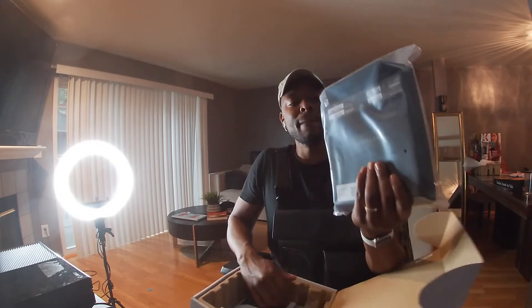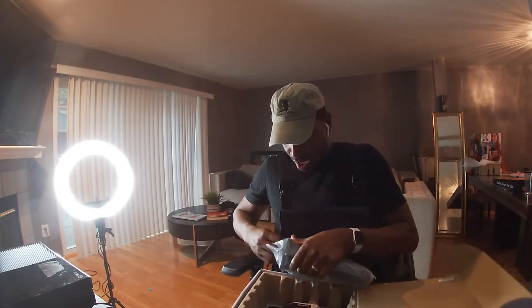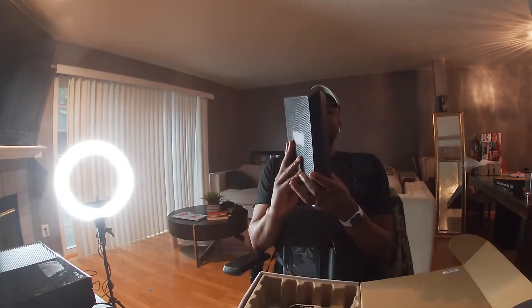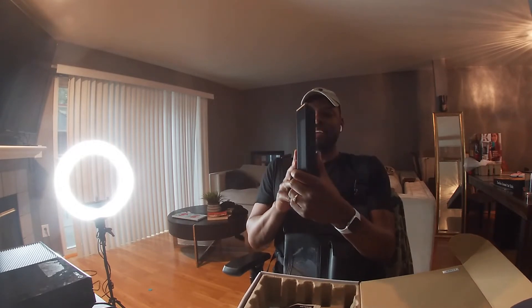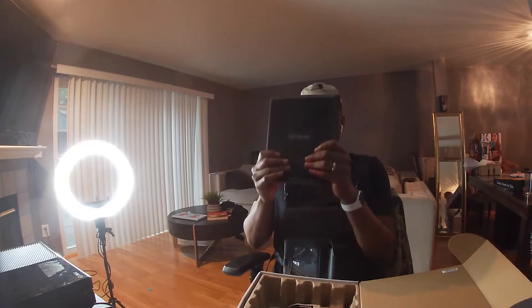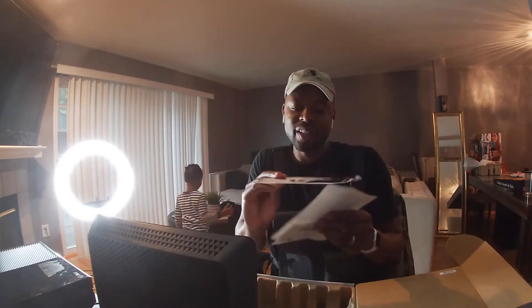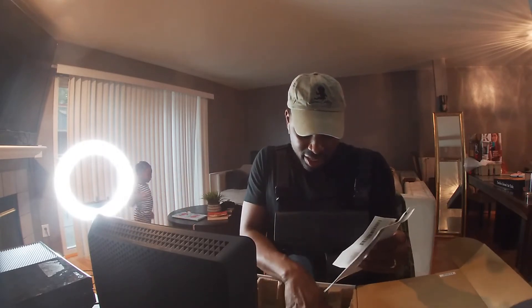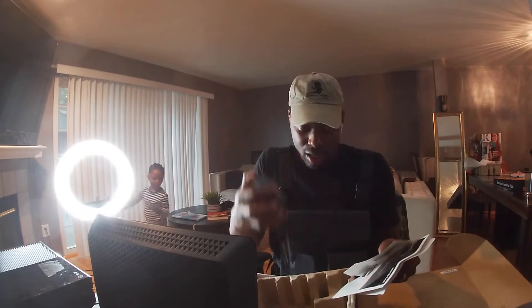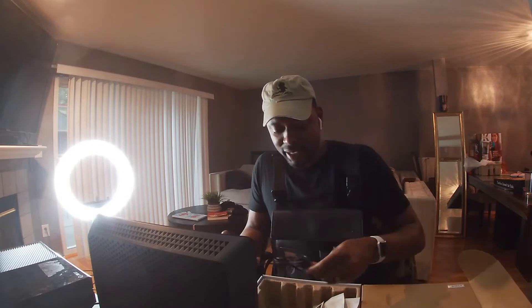First thing I notice — we got the modem, kind of shaped like a shark fin. It's pretty light. It comes with the option to download the Netgear app so you can set it up through the app. You also get the power plug and an ethernet cable of course.